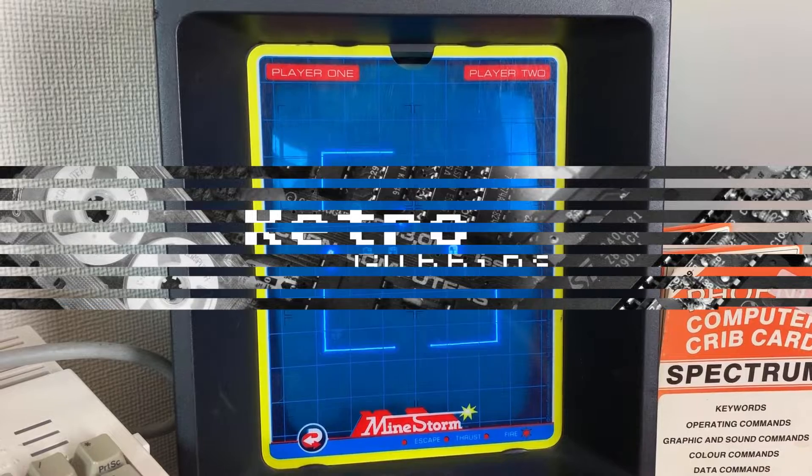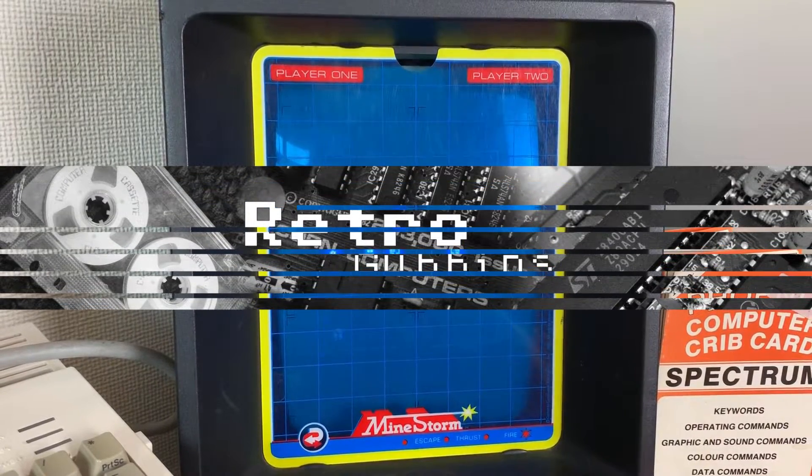Welcome to RetroGubbins. This time, a thank you and a look round my games room.